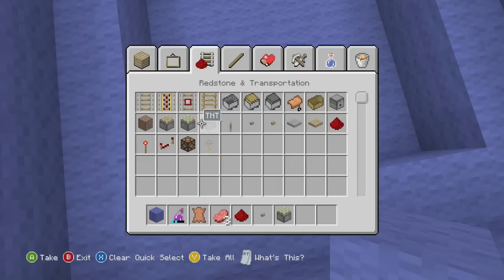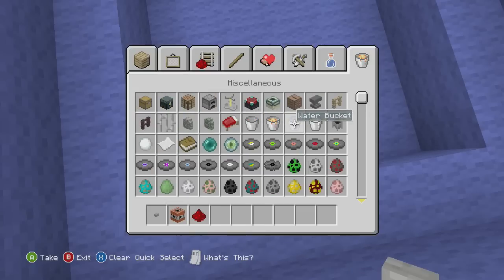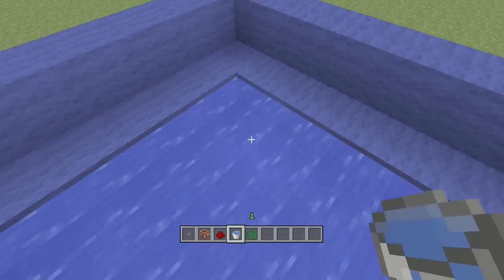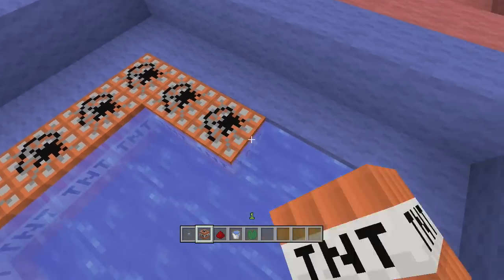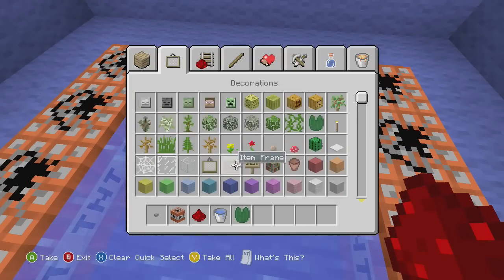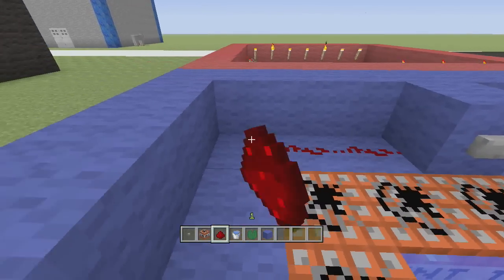So we want water, we want a lily pad, and we're going to fill this all in with water. We're going to fill it up with TNT, and we need a block — we'll just use blue wool because this is blue — and you put a button and redstone all around it.